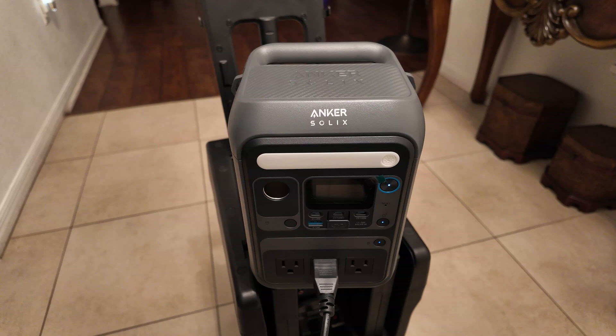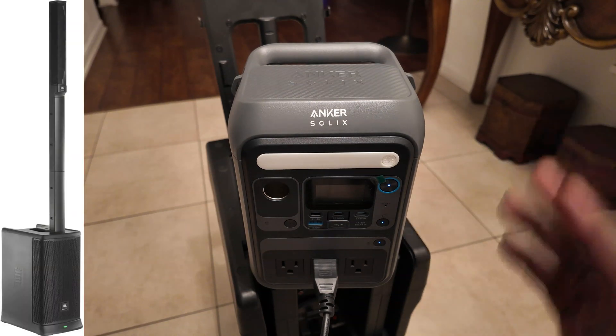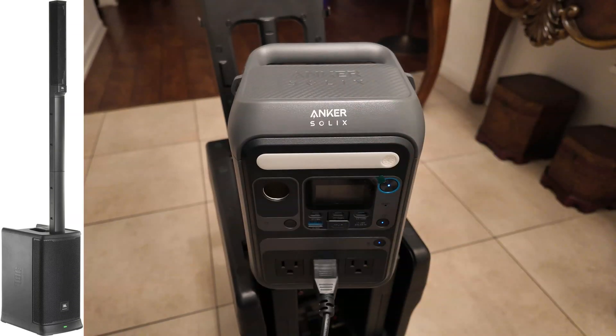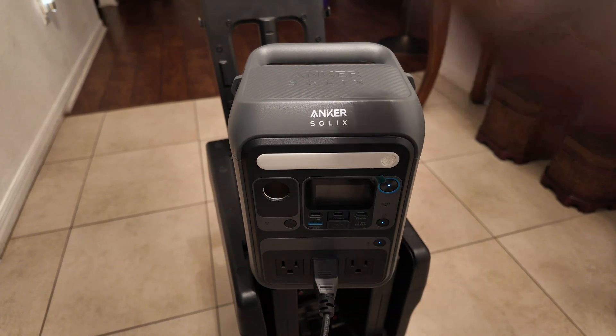Now let's look at this device and how it works. Right now it's currently charging this JBL. I purposely discharged this one — I used it, I didn't plug it in. This one has a large battery in it. So technically this little guy charged this one fully and there was five percent charge left in it.